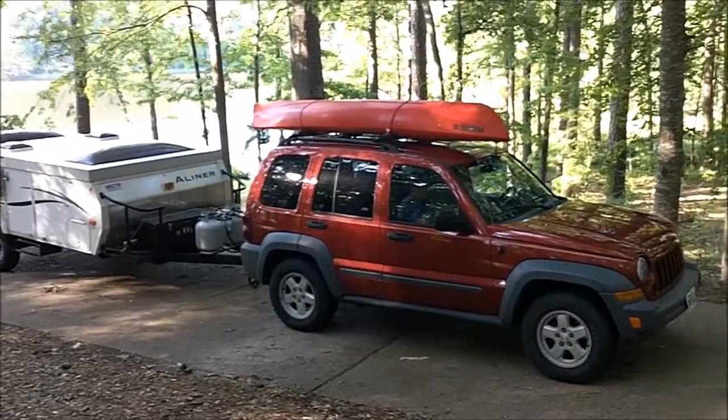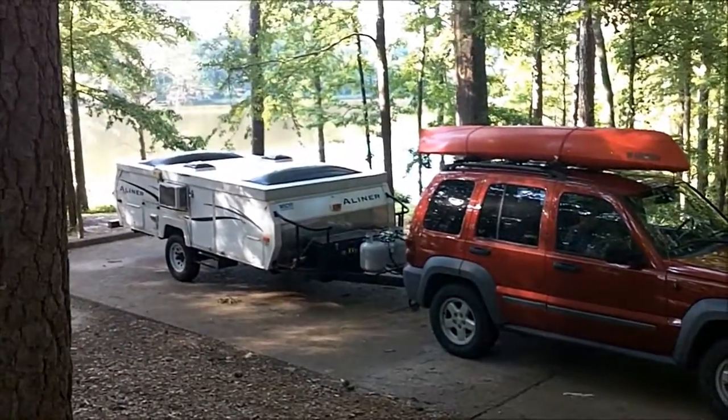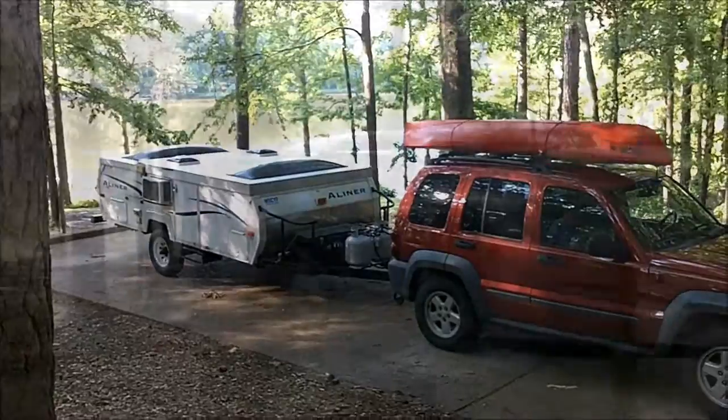That's the rig I pull it with. It's a little Jeep Liberty, and that's the A-liner Expedition on the back. I'll show you how it goes up here in just a moment.